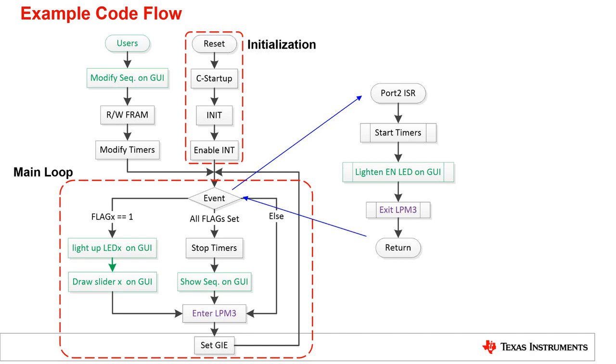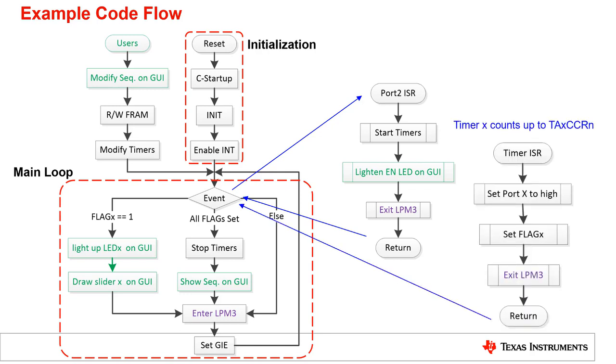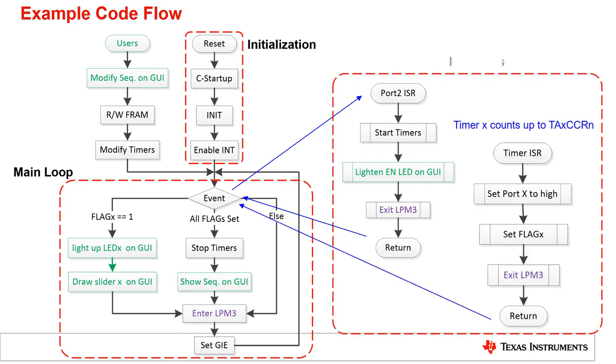When the timer counts up to the compare register TACCR, the timer interrupt is requested and the output pin connected to the corresponding converter is set high. After all of the power converters are powered on, the timer stops and the total power-on sequence is shown on the GUI. Users can modify the sequence for the next time, and the data is stored in FRAM, which will be applied to initialize the timers after reset.